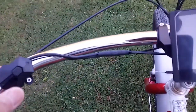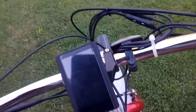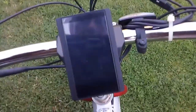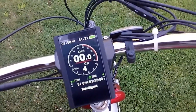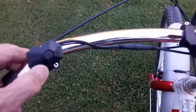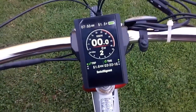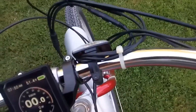Speed controller — power level actually. 5 power levels, and if I tilt this forward I can push the accelerator and thumb throttle. You can see it run.